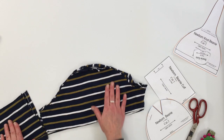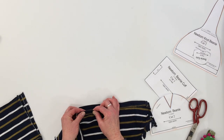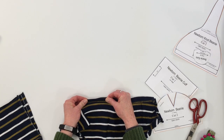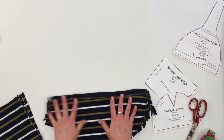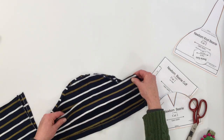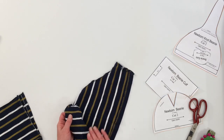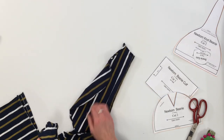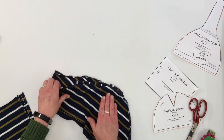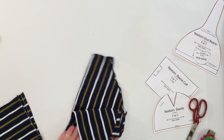If you are using an upcycled shirt, you want to make sure that it has at least 25% stretch to it, which means that when you're holding it, it will stretch out at least an inch. If there is a stripe to the fabric, you'll want to line up and match the stripes. Put the right sides together and then line up the stripes so that when you're sewing it together, the lines will match up with your seams.